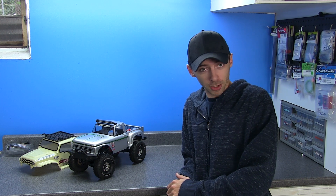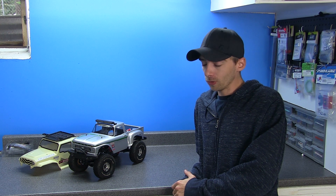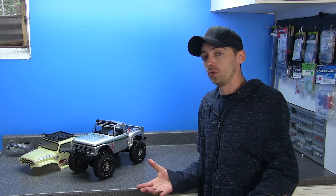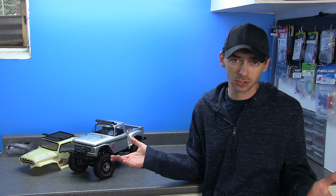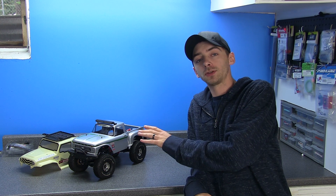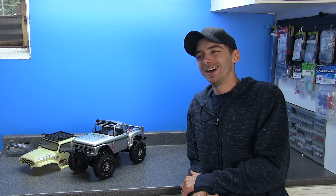Well, that pretty much does it, guys. This is the all new ECX Barrage from RC Overload — with a few mods, some basic changes, and a few upgrades. Overall, I am very happy with how this thing came out. I think it's going to do very well out on the trail, and from my testing down here everything works very well. It's almost like an entirely new truck, and being 1/12th scale, it's pretty cool. If you have any questions or comments, leave them down below and I'll get back to you as quickly as possible. Until next time, when we unbox the all new HPI Venture — I'll see you guys later.